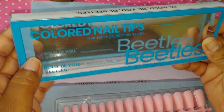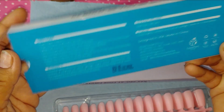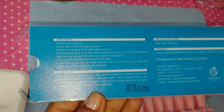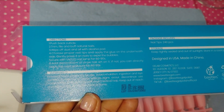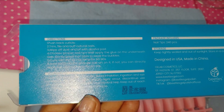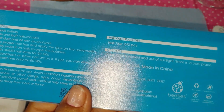First off I got these — Be Bold, Be You, Be Beetles. I believe it's 240 pieces. It tells you the directions, the warnings — avoid inhalation, ingestion, and eye contact. If redness or allergic signs occur, discontinue use immediately. These are designed in the USA and made in China, and the package is recyclable.